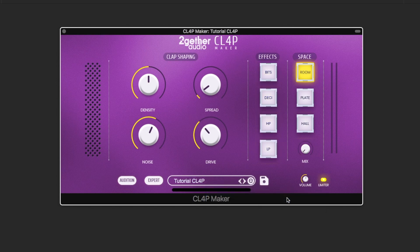Now let's start with a tutorial clap preset I prepared for you to go through the functionality of the plugin. The sounds in ClapMaker consist of two parts: the noise impulses and the noise bursts.